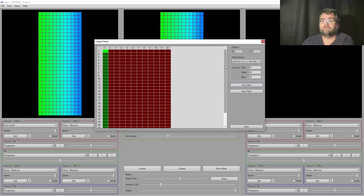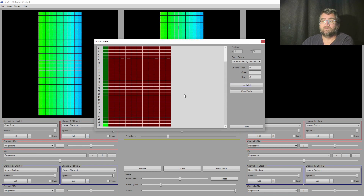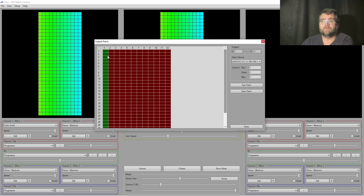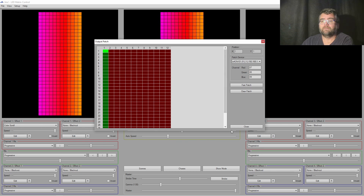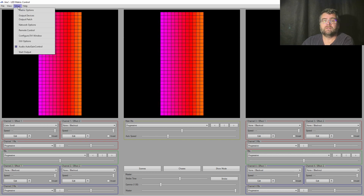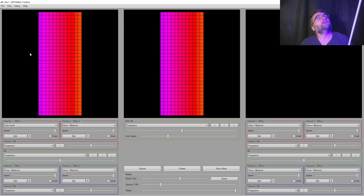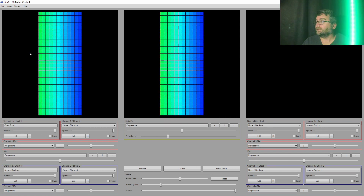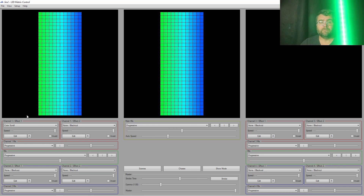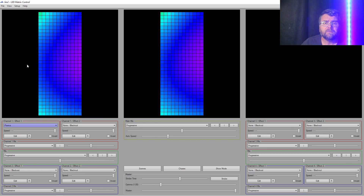We click Fast Patch and we want to start from the bottom left with RGB. We leave it as one light configured — if there were lamps across we'd choose that. Click OK. If we look at these lights now, it starts with zero, one, two, three, four, five and so on. Once it's configured we just go to Setup and Start Output, and our lamp starts.